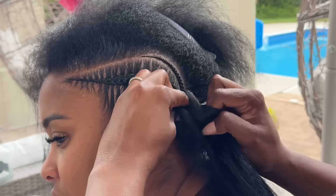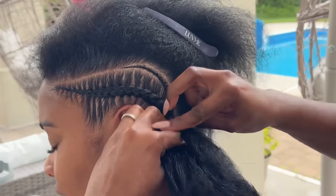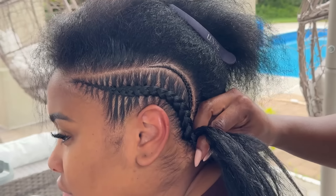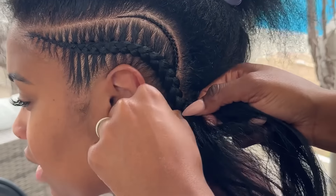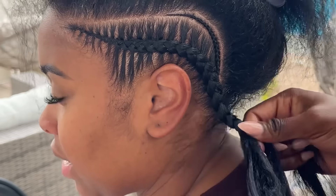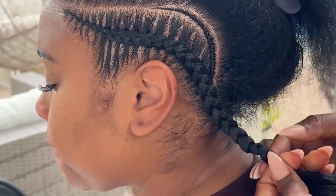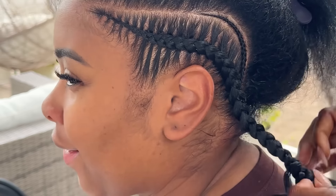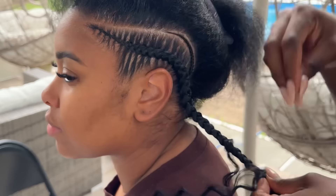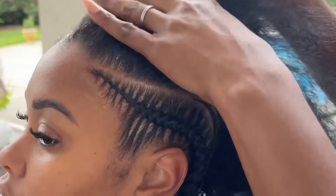One thing I wanted to teach you guys: as I'm going around the corner of her ear, curving around the ear, you can see that the stitches by her ear are more triangular and a little bit smaller, while the stitches on the other side are a little bigger and wider. So that's a tip — your stitches that go around the curve of the ear are going to be a lot smaller and more triangular in shape.